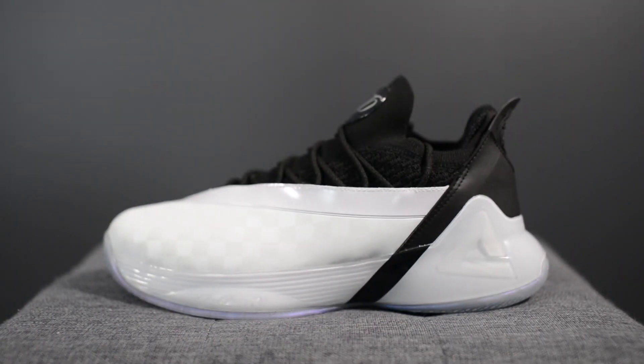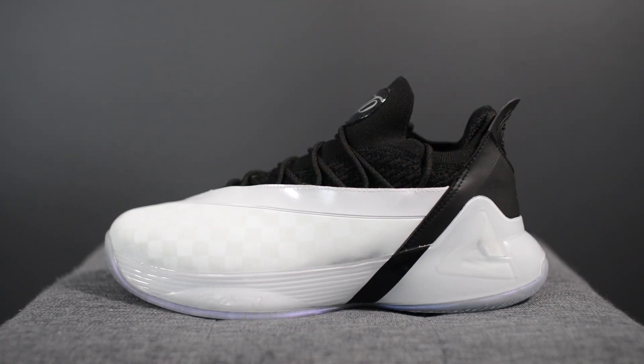What's going on YouTube, it's Sean here and I'm back today to give you guys something a little bit different. In today's video I'll be talking about the Peak TP7 in this white and black colorway. This is actually my first exposure to Chinese brand Peak — they sent me over a pair of these TP7s, which is Tony Parker's seventh signature sneaker. Tony Parker is retired from the NBA but this seventh edition is probably his best looking pair so far.